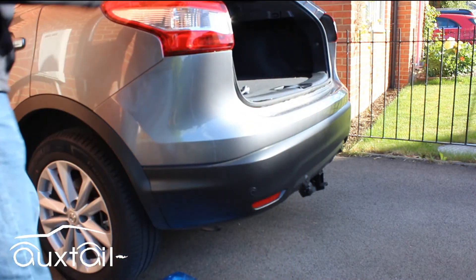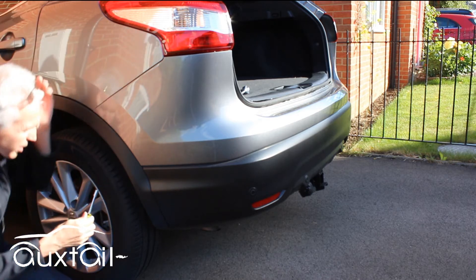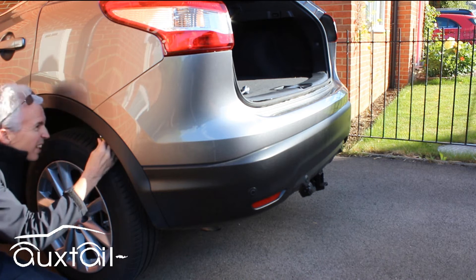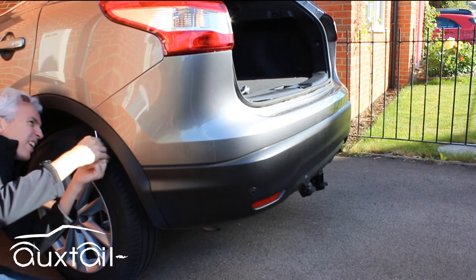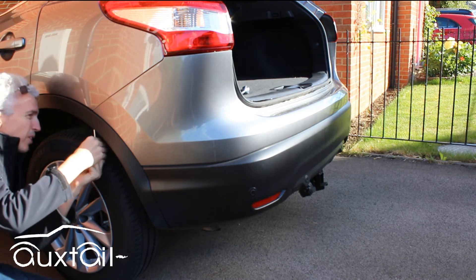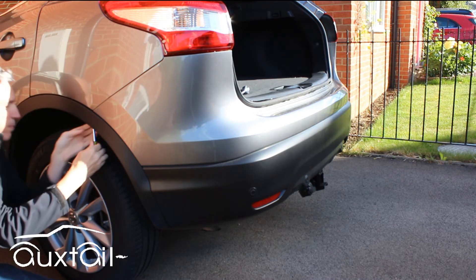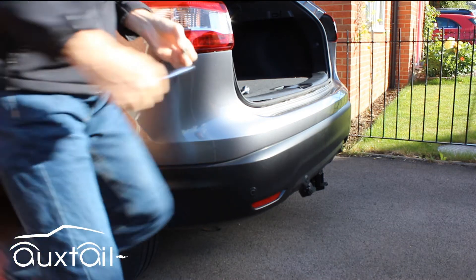Then on the 10mm socket again, there's one that's reasonably difficult to find. Start up here by the joint bumper. You can use a Phillips screw head on this one, but it's got a 10mm socket head — it's pretty easy. There's a Phillips head in there as well.